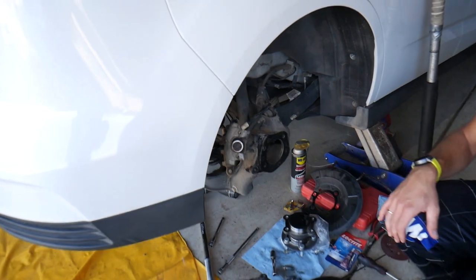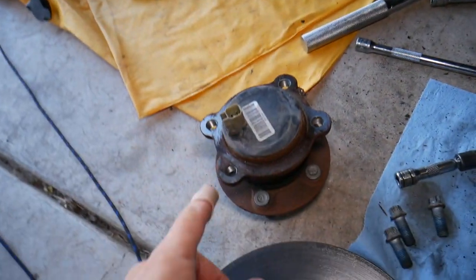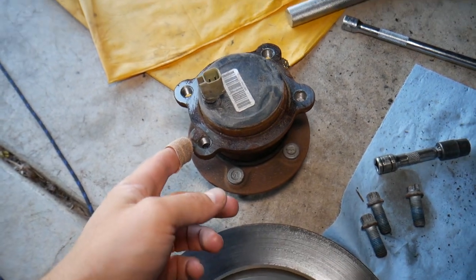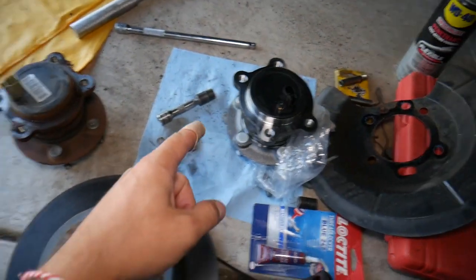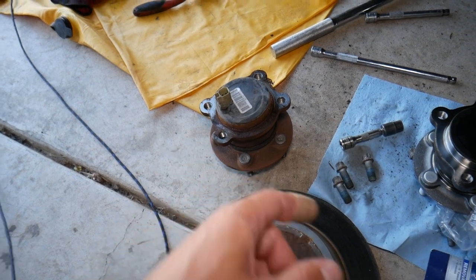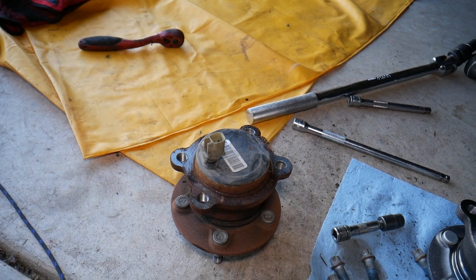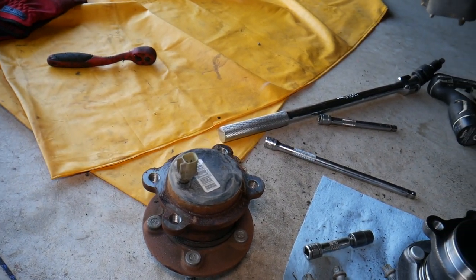Let me show you what we have here. This is the old bearing and the new bearing right here. You can see the old bearing — that's the short one — and that's the new one. We have a special video that explains what wheel bearing noise sounds like on a Ford and how to practically find out if it's bad, so check it out.